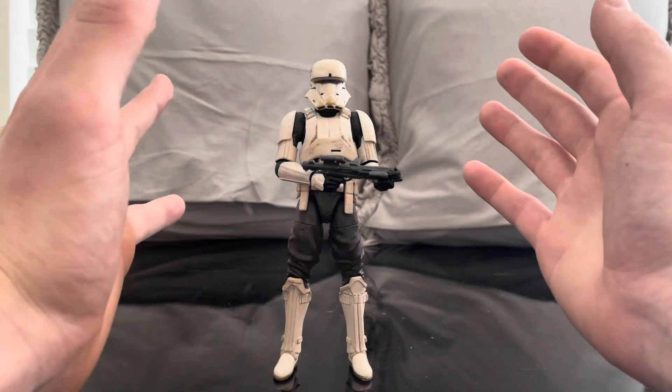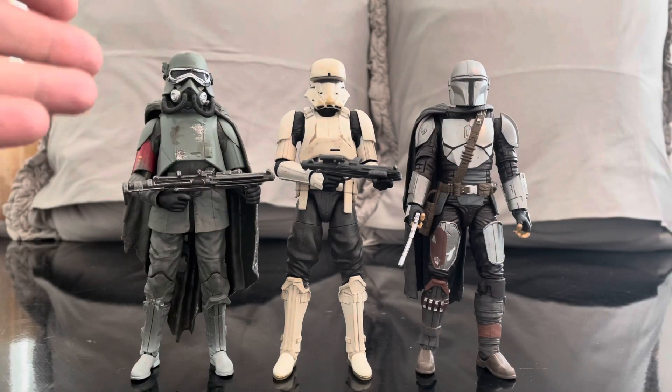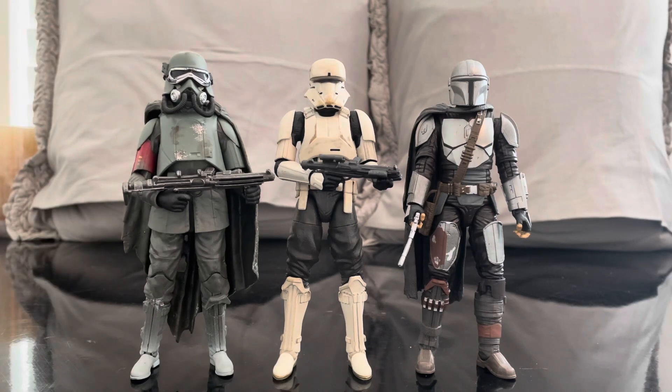I'm going to get some figures out for comparisons. I have the Mud Trooper from Solo: A Star Wars Story, which is one of my favorite figures in the Black Series wave - fantastic figure - and I also have Din Djarin. You can see they all scale together really wonderfully. I think this is a perfect addition to the Black Series. This is probably the best archive wave to come out in recent years - I highly suggest picking these up if you missed out or want to army build.